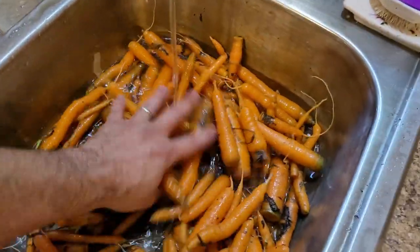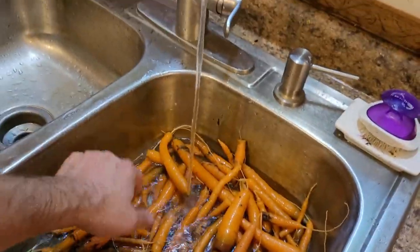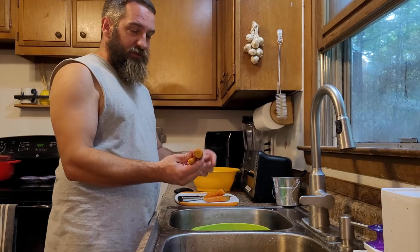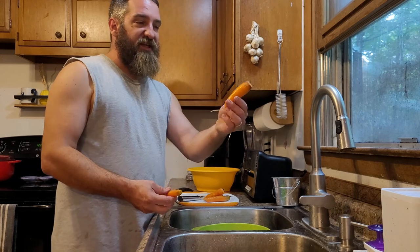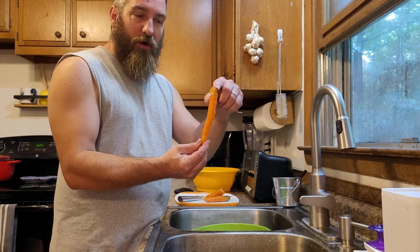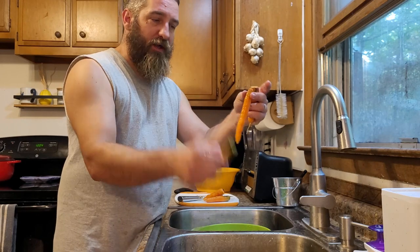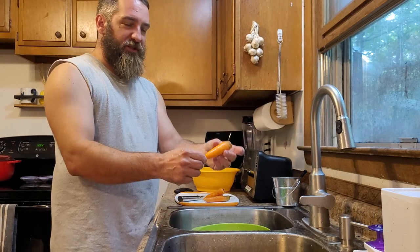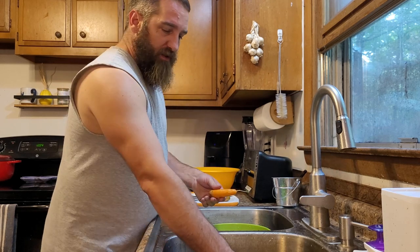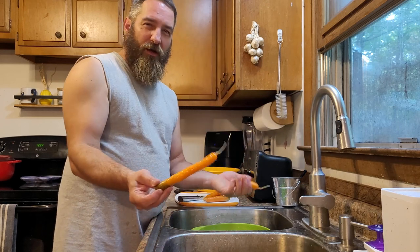We've got the tops off all our carrots and we're giving them one more quick rinse, then we're going to start peeling. I want to show you the difference between the two kinds of carrots we planted. This is a Danvers carrot — it's a shorter, stockier type. These are Mokum and they're a little bit longer, more like a traditional store carrot. We grew Danvers last year, they did fine, but I do like how the Mokums are a bit longer. We just wanted to try the different varieties this year.